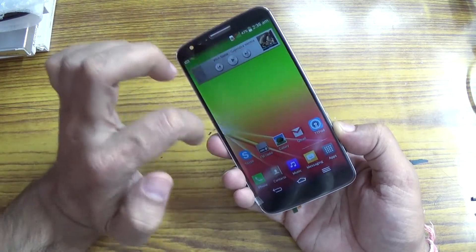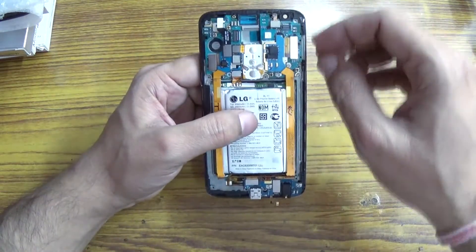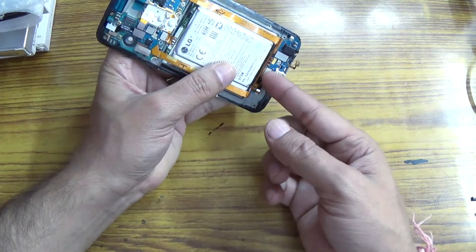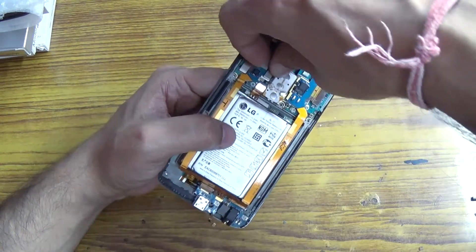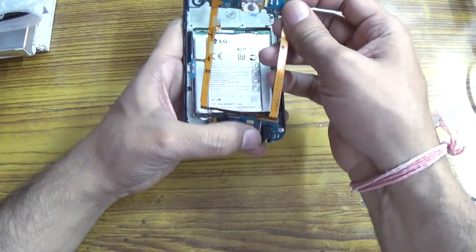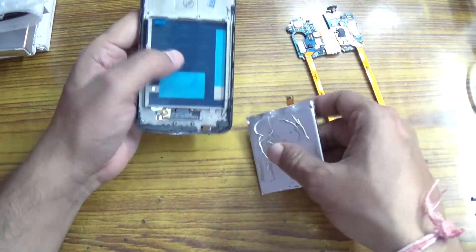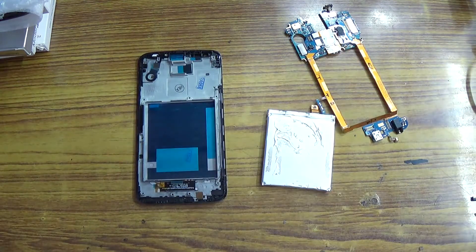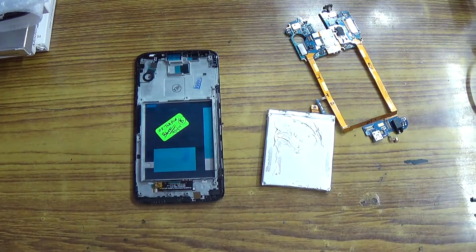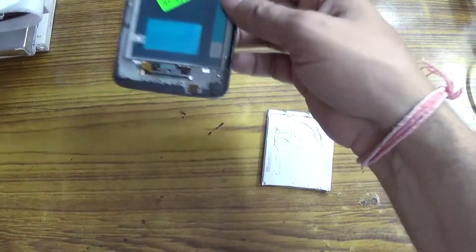This display is working — it is ready to send. First I will disconnect the battery connector, then the LCD digitizer, then lift the main motherboard and put it aside, and the battery aside. Now I will label it with an OK sign. This is okay — now I will pack it.